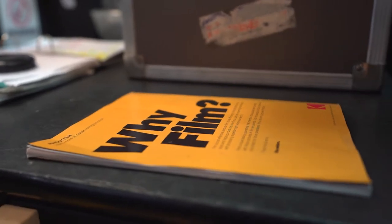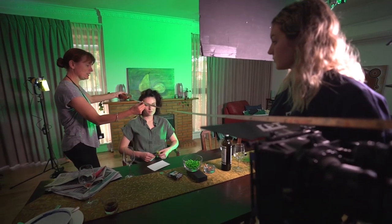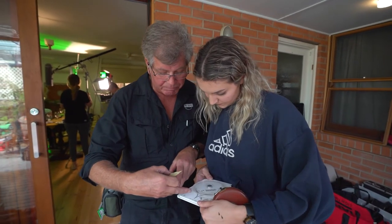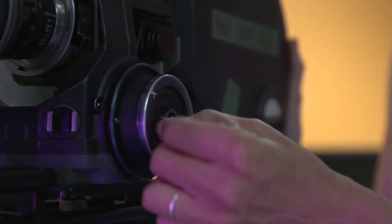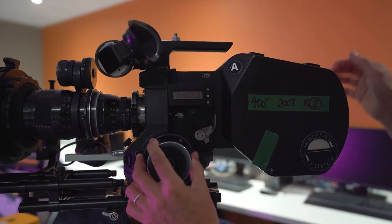At Flinders University we're teaching students how to shoot on 16mm film. Why are we doing that? The advantage of shooting 16mm is it forces us all to be very particular and focused about every setting on the camera and the lens. So everything has to be measured and then set before we can film, so it makes us think clearly about what focus actually is or what exposure truly is.